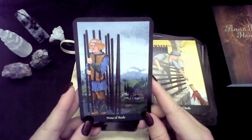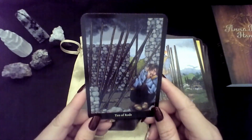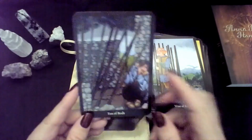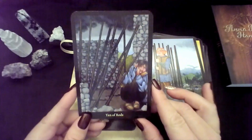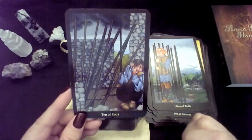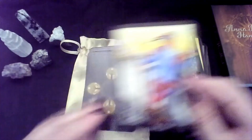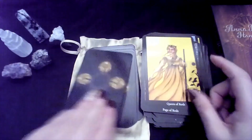Nine — I might be beat but I'm still standing, I'm holding my ground. Ten — this is definitely a different take. Usually they're carrying it on their back, but here he is trying to fit into this little space and shying away from it. He's like, 'I don't really want this,' fitting into that tiny space that's left for him. That's an interesting take. Page of Rods. Knight. Queen. King.